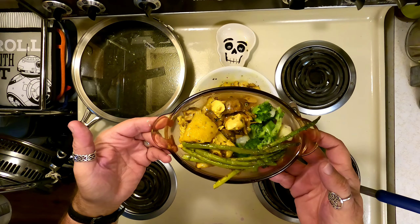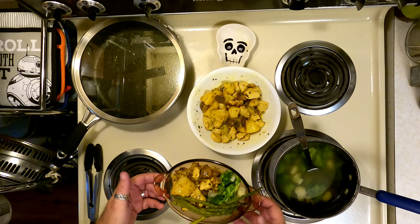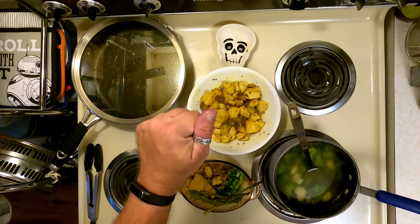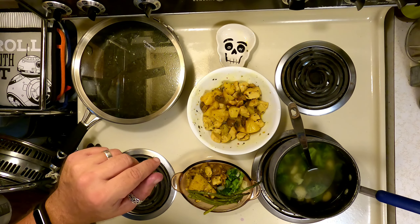Alright, take care, enjoy, bless. Like, share, subscribe, and hit that notification bell. Got to get used to saying that — like, share, subscribe, and hit that notification bell.